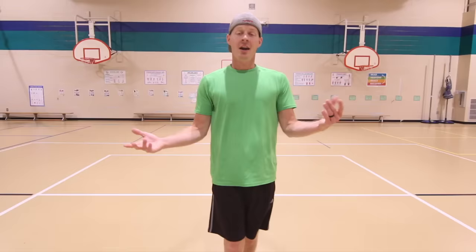Next up we're just gonna keep this up with a boxer shuffle. So we're gonna get on the balls of your feet and shuffle back and forth like this. Here we go.